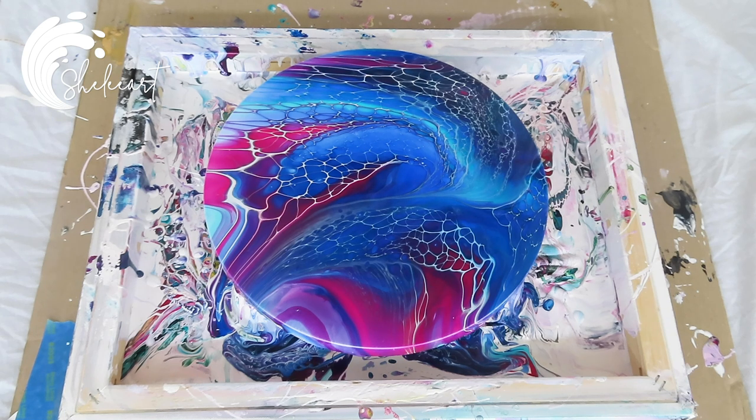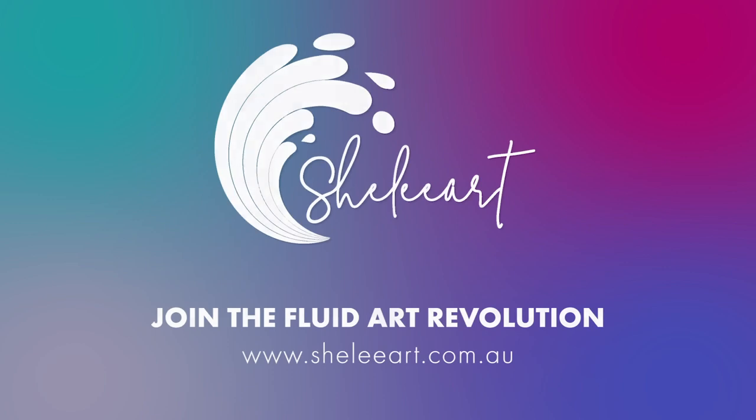Thanks for listening to all that rambling and watching another one of my videos that didn't come out exactly how I planned — but we did learn something. Make sure your top mix is definitely thick enough to hold those cells once it's been stretched. Think about your colors carefully and work on that pattern, because what that pattern looks like once it's stretched out might look nothing like when you originally swiped it on. There's definitely a lot of room for playing around there, which I'm going to go do now. Okay, bye!